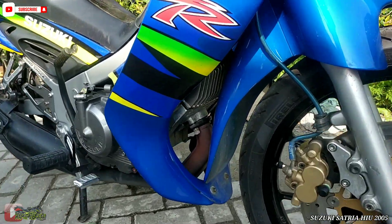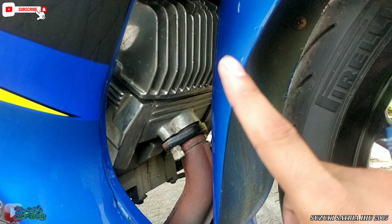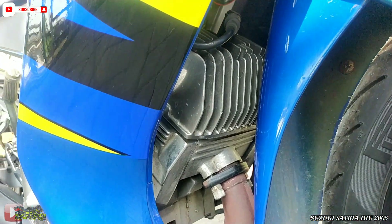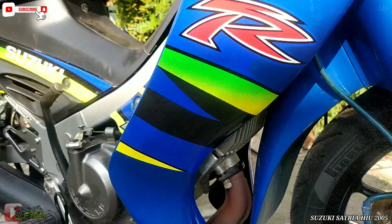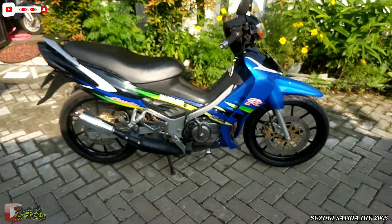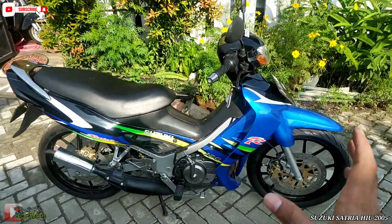Kita lanjut ke head cylinder guys. Engine. Ini masih kering semua guys. Warna ori. Dan ini sudah overbore 100. Dan lainnya standar. Tampilan dari samping guys. Untuk cover masih ori semua. Dan gurujang ori juga.